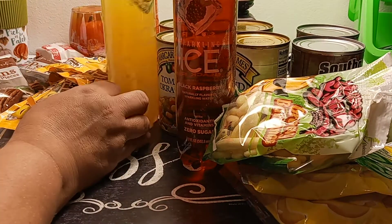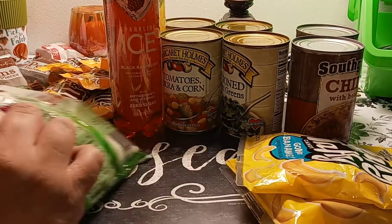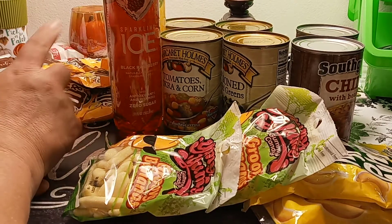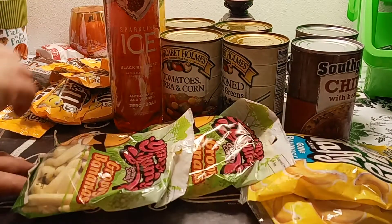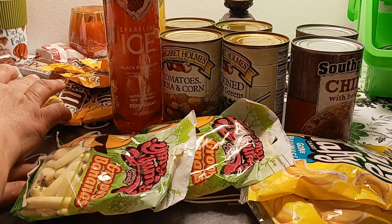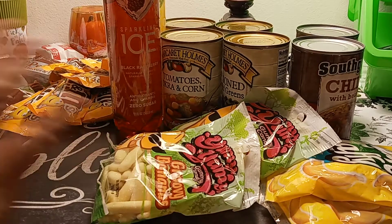The food wasn't this much this time — like six cans, three drinks. Four of these candies, six of those. So that's already like twenty-one pieces already — twenty-one dollars just in this stuff.